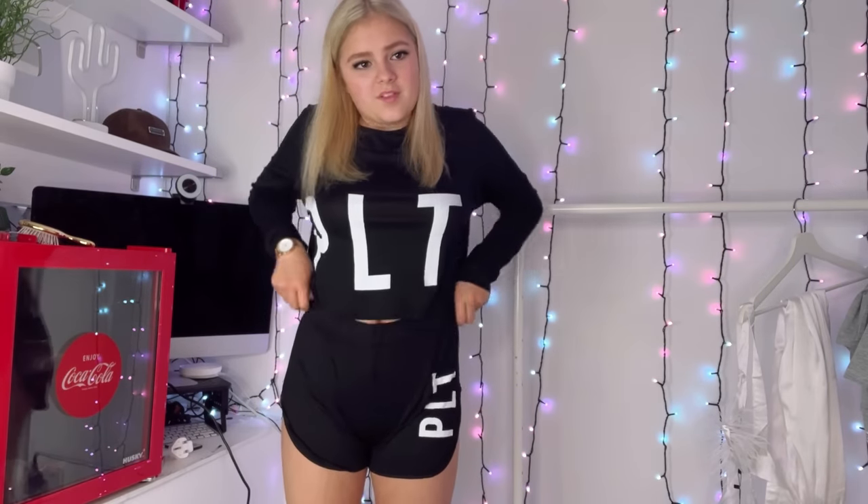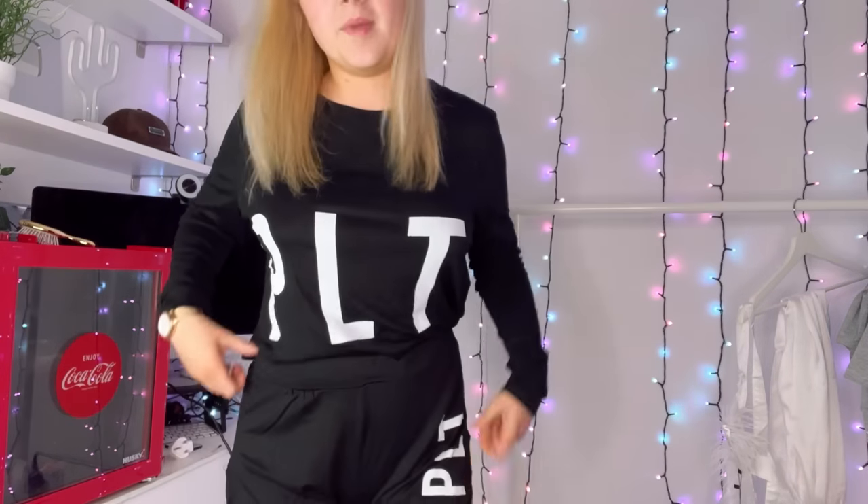Okay, this next fit — I think it's quite cute. It was £13 for both pieces. Bearing in mind the velour top alone was £13, this is thinner material and not as high quality, but it is a full set for £13 which is great. It's got 'PLT' across the top and across the shorts, with big slits up the sides. I do like the PLT branding — it looks really nice — though the material is quite thin.